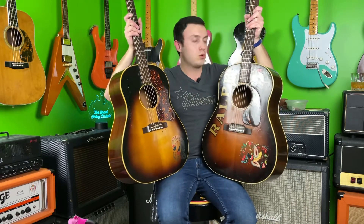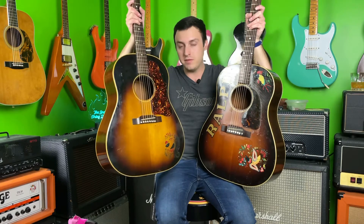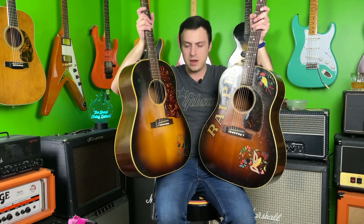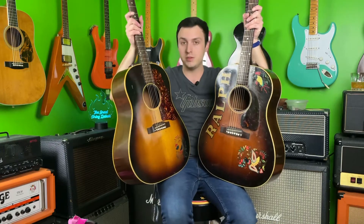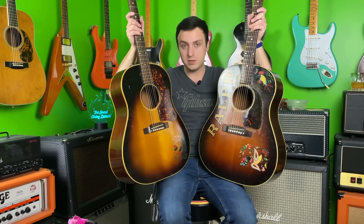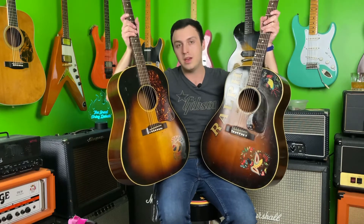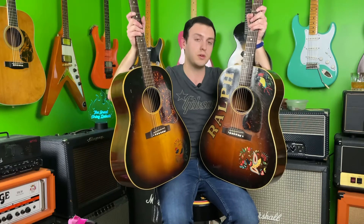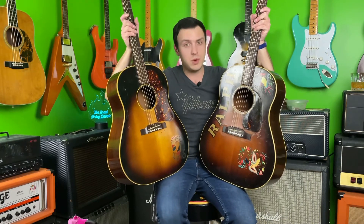Another big difference between these two guitars is the bracing. Ralph has scalloped bracing; the 1955 does not. I believe the brace size changed a little bit as well — and we're talking about top braces here. Both are X-braced, both have roughly the same neck shape, both have a spruce top and a mahogany back and sides with a Brazilian rosewood fretboard and bridge.